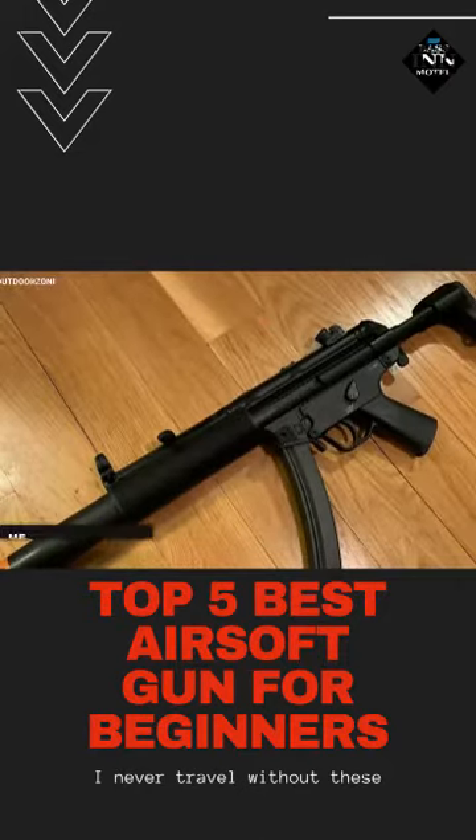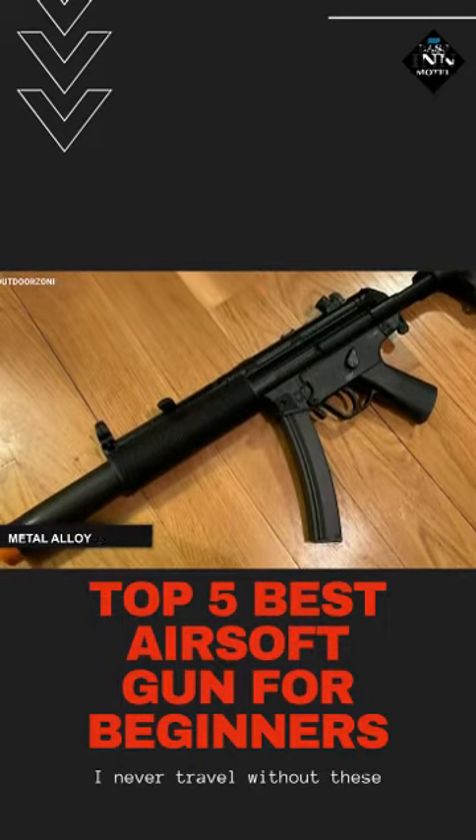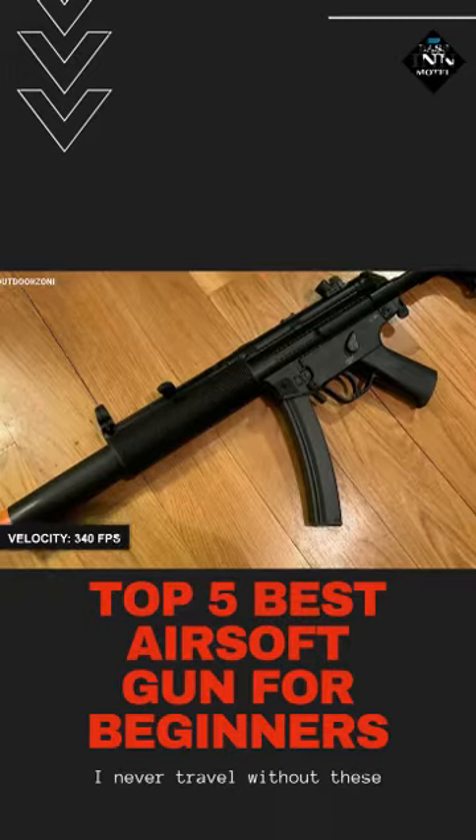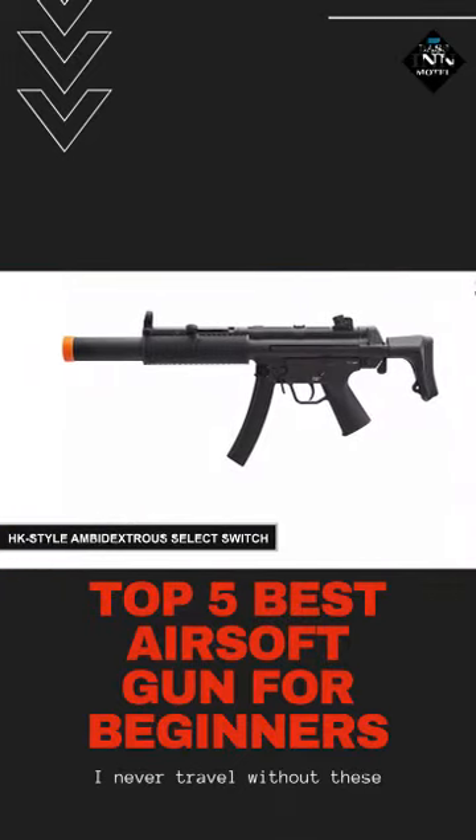This airsoft rifle features a metal alloy barrel that can shoot 6mm plastic BBs at up to 340 feet per second. And to make your shooting game more convenient, it's got an HK-style ambidextrous select switch.